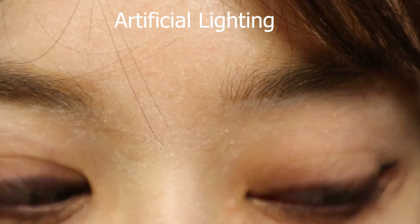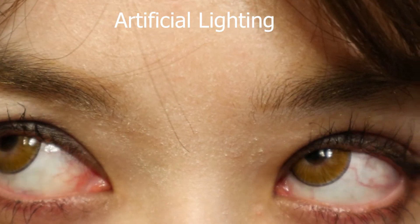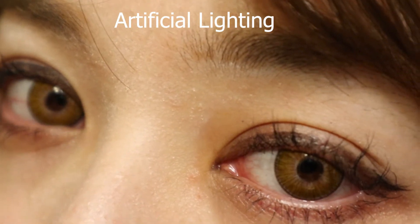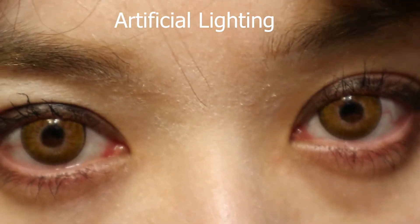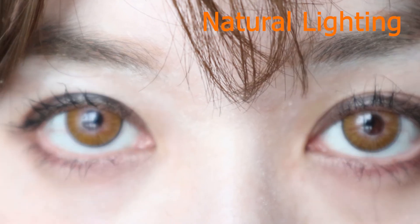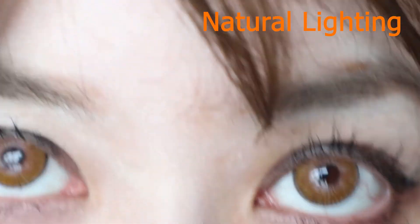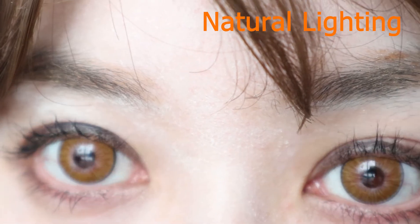I feel like these hazel contact lenses emphasize the pupil hole a little bit more than the brown ones. With the brown ones you don't really see the pupil hole as strongly. In a close-up of these hazel lenses you can totally see the pupil hole, which I'm not exactly too keen on to be honest. When I wore the blue ones and the arctic ice ones, they blended pretty well — very feathered — whereas these hazel ones are not as feathered in my opinion. It looks nice from a distance though; it's just the close-up look that bothers me a little.